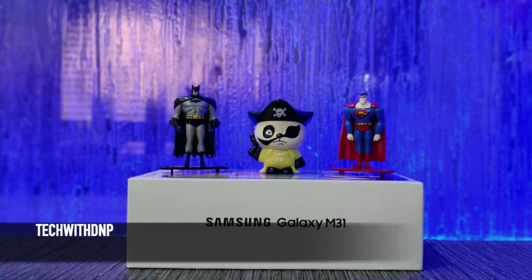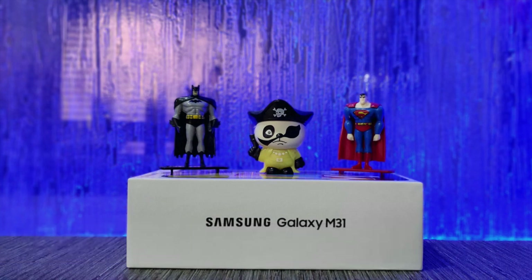Hey guys, welcome to Tech with GNP. In today's video we are going to review the Galaxy M31, which was launched in March 2020 as a successor for the M30 which was released in 2019. Samsung has really made a good effort to strengthen the M series lineup in the budget range smartphones by releasing this one. So let's get started.